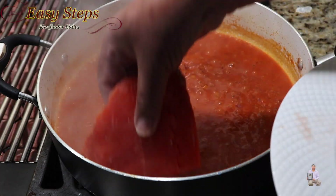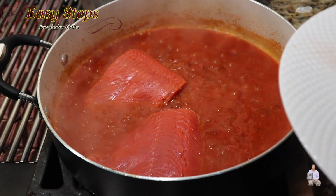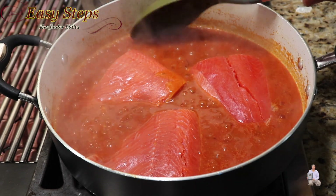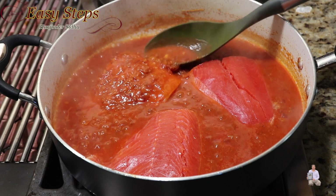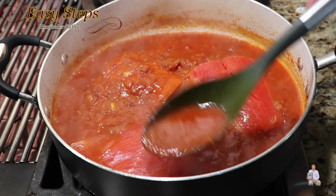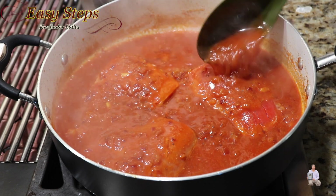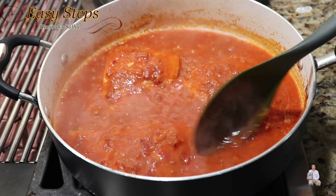Bring your gas to medium-low. Add fish pieces — you can always cut them into smaller pieces. Put the masala on top of each fish piece; just grab a full spoon of masala and put it on top.